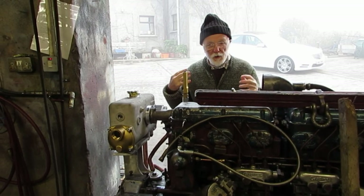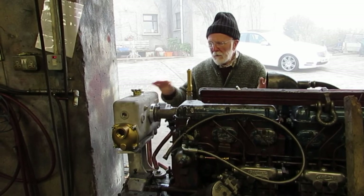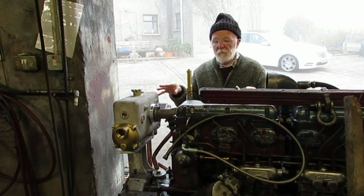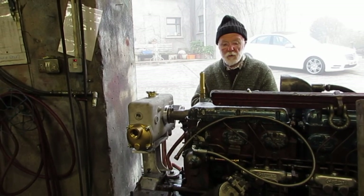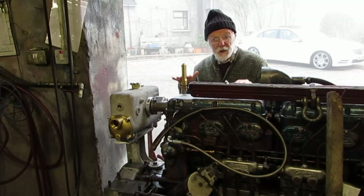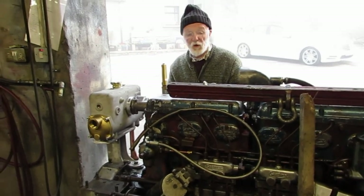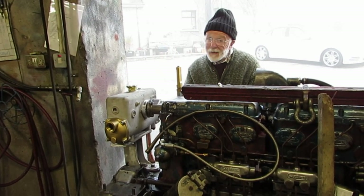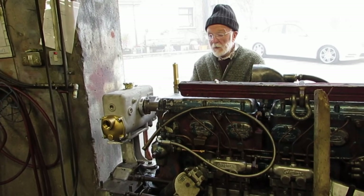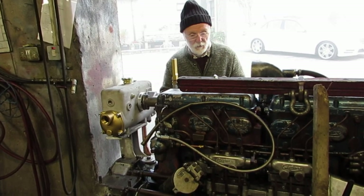My intention this morning is to talk to you about cooling Gardner engines. I'm not so much going to talk about cooling when the engine's in use - I'm really concerned about cooling whenever the engine is under test here in the yard. We run these engines for four, five, six, maybe ten hours, so in that time they will get quite hot, and we have to be careful we don't let them overheat and we have to bring them up to the required temperature.